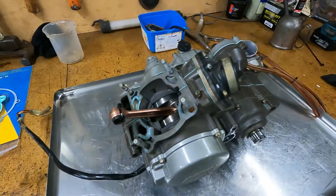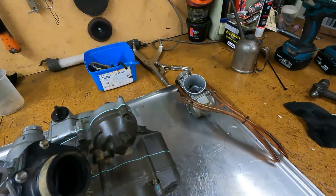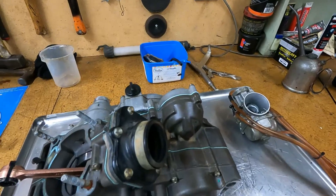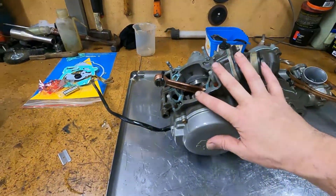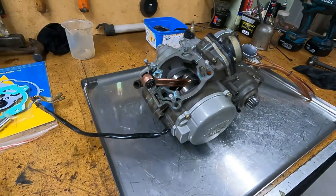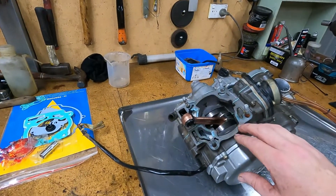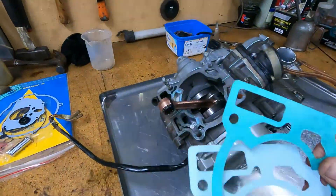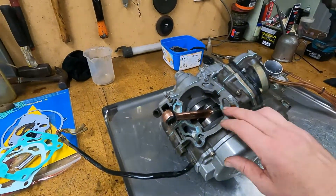And just like that, back together again. That all went together pretty good. Gave the carby a bit of a clean out — there was much more dirt inside it than there was on the outside, so lucky we cleaned that out. We'll just wait for the barrel to come back from Electro-Sil — should be here in a couple of days. I'm not going to put it back in the frame just yet, because it'd be easier to set the piston height with the base gasket thickness here. We've got a couple of base gaskets to choose from, but we'll slip it together and measure it up then.